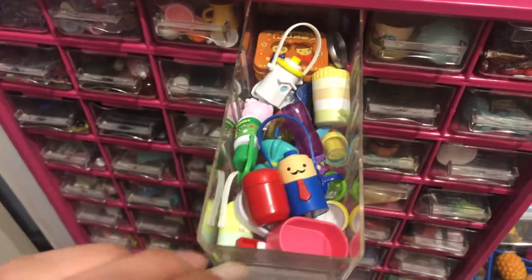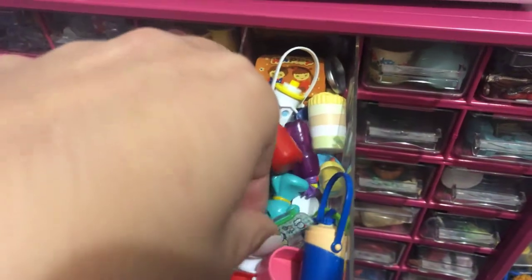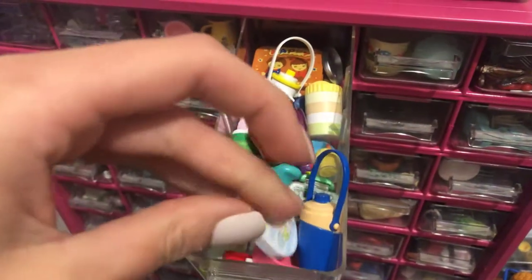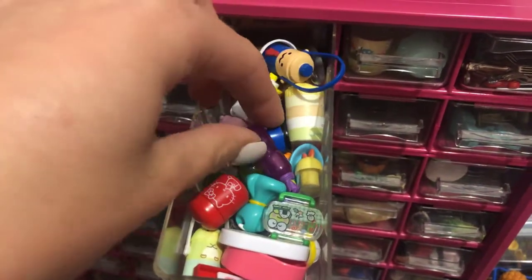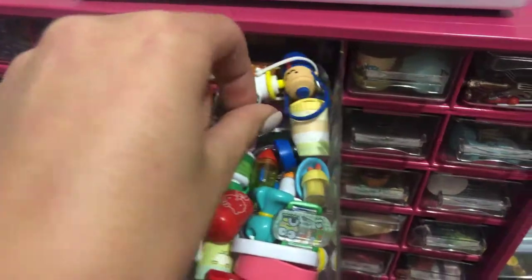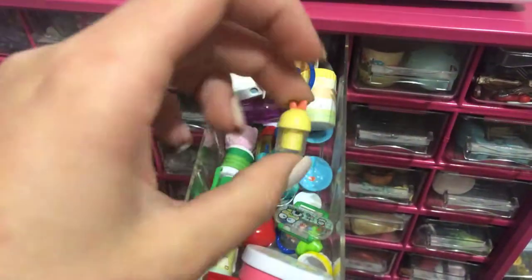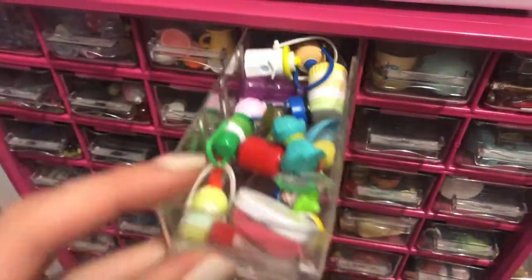This drawer has what I like to call a kid's drawer, for food. It's just anything that's kind of child-friendly or has like a character on it. I think this is like the dude from Toy Story. Just cute dishware I like to keep in a separate drawer.